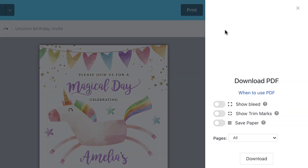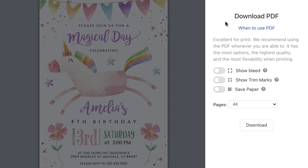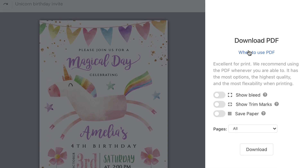So let's click PDF. This is what you'll see. If you're wondering when to use it, it's excellent for print — we recommend using the PDF whenever you are able to. It has the most options, the highest quality, and the most flexibility when printing.